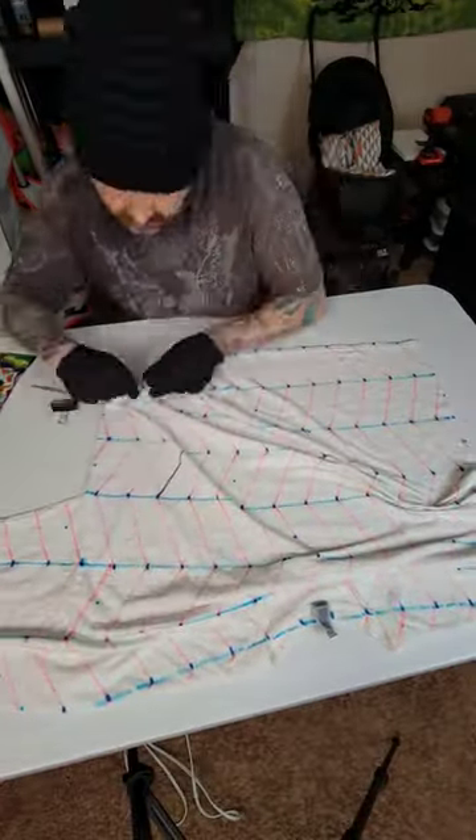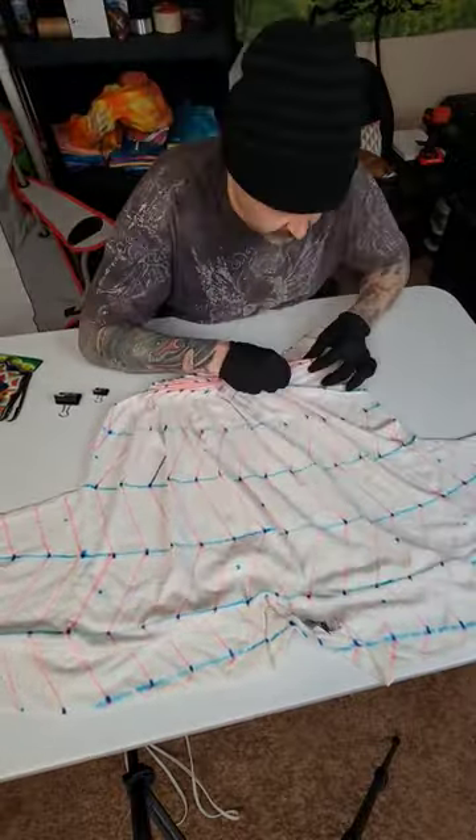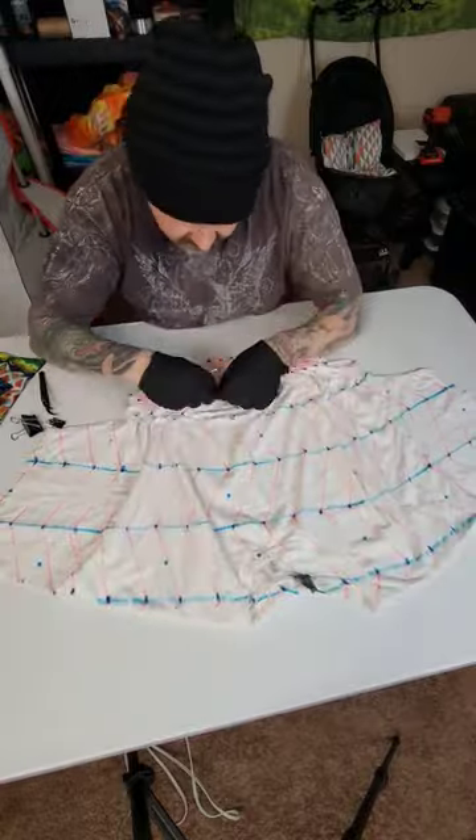Now the next step is the tedious one. This is the pleating process and you got to get it pretty exact. All the red lines have to be on top and they have to be pretty straightened out, or when you unwrap the shirt it's going to look really, really wonky. So you got to take your time and do it all right. Make sure you get it all straight.